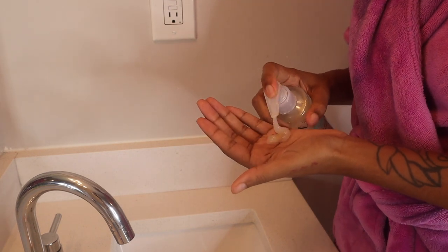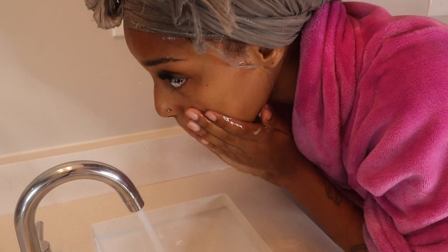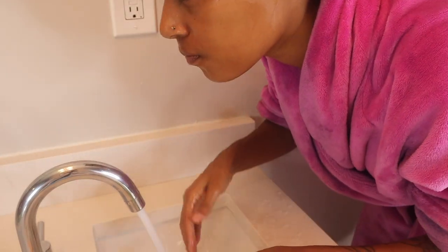Once I'm done with that, I'm going to use this Aveeno face wash. This face wash works best for me and my sensitive skin. It is also linked in my Amazon storefront if you want to purchase.